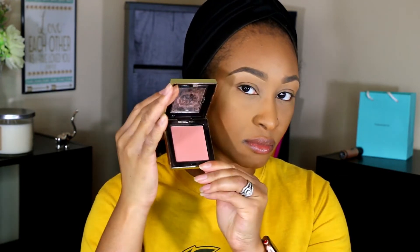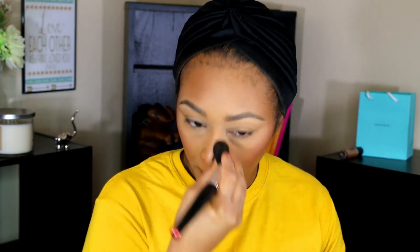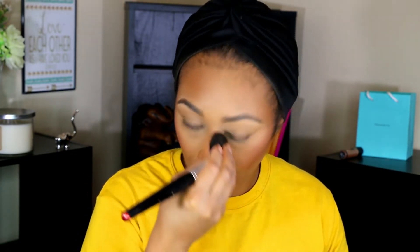Next I'm going in with this Pretty Vulgar blush — I really like this blush, it's a nice everyday tone. The color is called Make Them Blush. I'm taking that same brush I used to bronze my face, pinching it, and running it down the sides of my nose. Then I take it into the creases of my eyelids just to add some color and lightly contour my eyelids and my nose — just using whatever product was left on the brush, nothing extra.